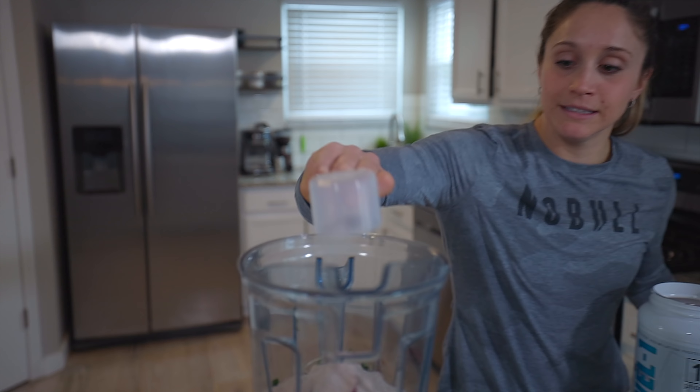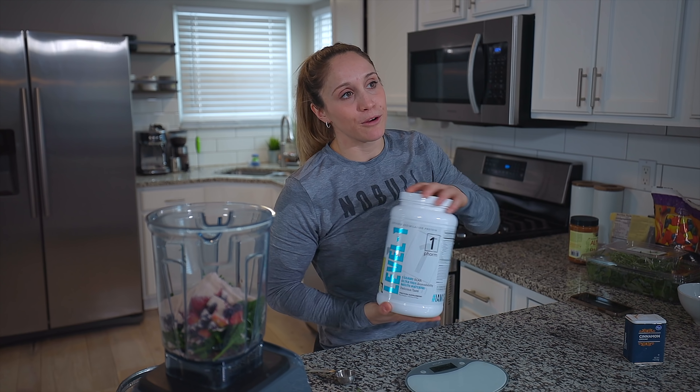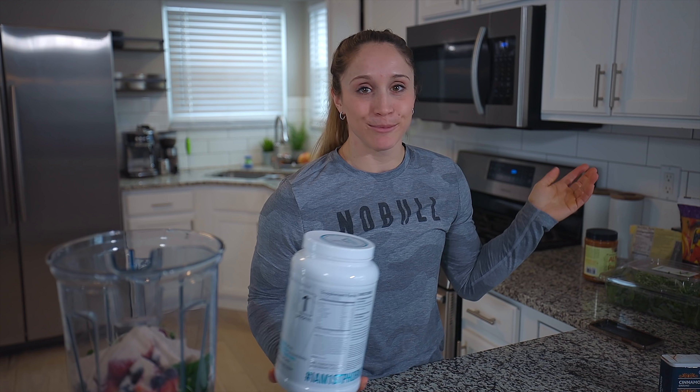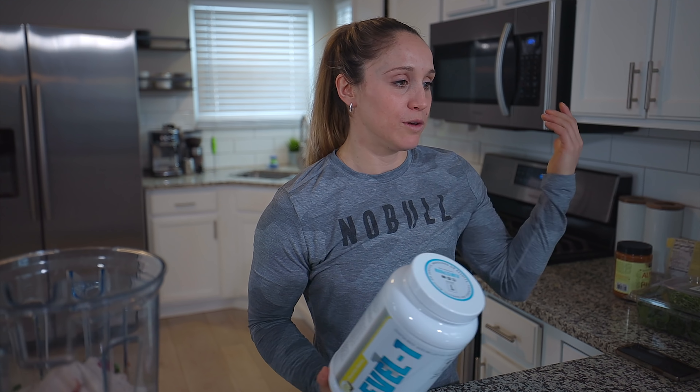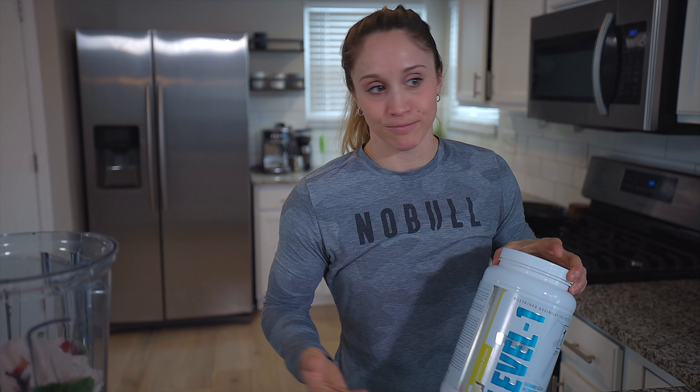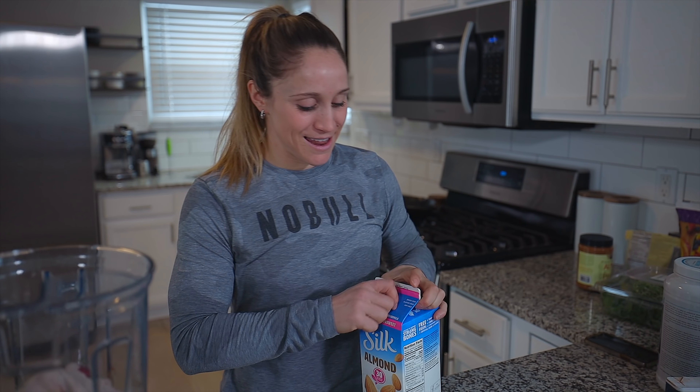Next I add one scoop of protein powder — again, this depends on the day and where the smoothie falls in my overall protein intake. Right now I like chocolate banana flavor, which goes great with the fruit and nut butter. You could use a vegan protein, pea protein, or whatever fits your lifestyle — this is just the one I choose.